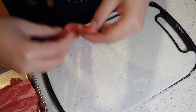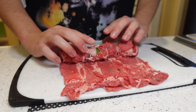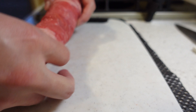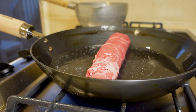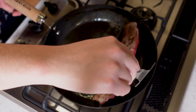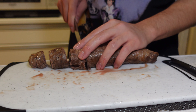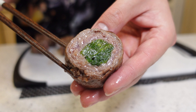Now let's move on to the beef roll-ups. Spread the beef on a cutting board to the right size. Drain the seri from the soup stock and place it on the beef, then wrap it as tightly as possible. After wrapping, the next step is grilling. The sound of grilling meat — people call it the sound of happiness. Let's cut it. The surface is a beautiful brown and looks delicious, and the cross section looks gorgeous with the green color of the seri showing through.